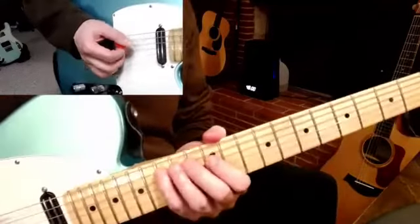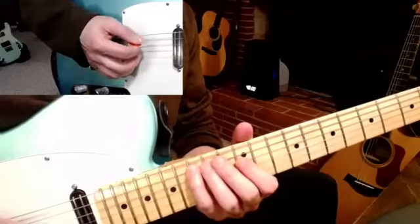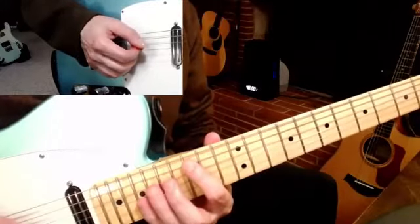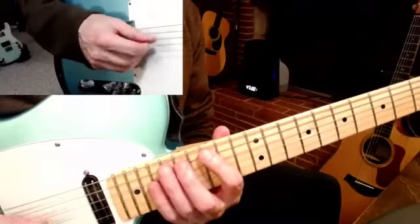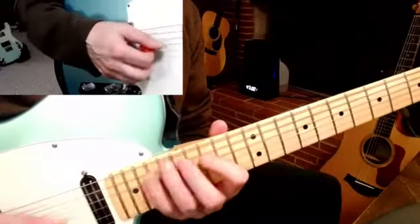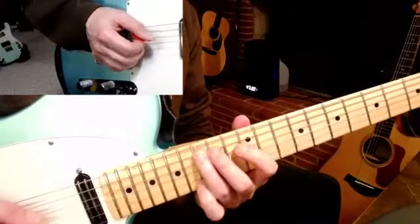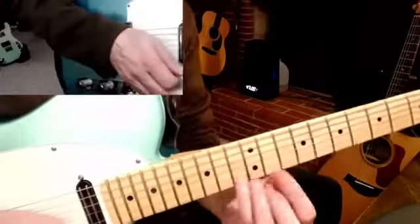Let me do it way up here on the fifth, fourth, and third strings. Now I'm starting on my fourth finger, then third, then second, then first — up here on the neck where the frets are closer together. I'm going to choose a different fingering up here because it's easier higher up the neck where the frets are closer not to do that compression of the fingers.